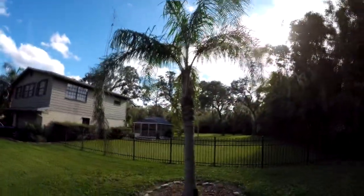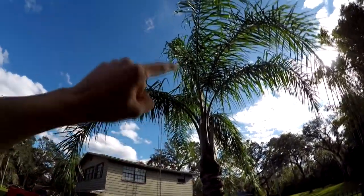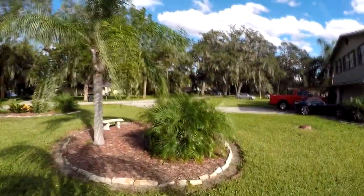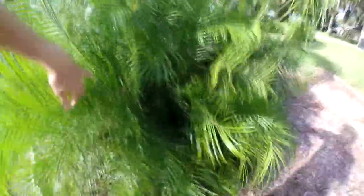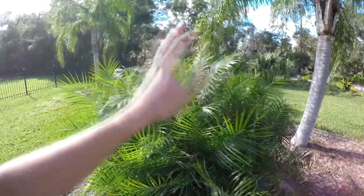This is another one — same kind of thing. It's been growing pretty well. I did have some spear blowout from the hurricane, but it's finally been starting to grow back — super glad to see that.